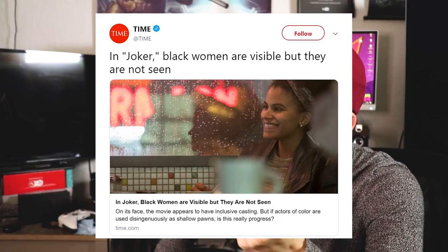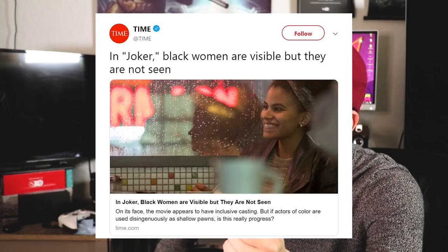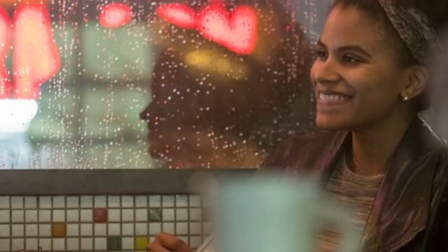Time Magazine chimes in as well. You know Time Magazine — upstanding publication. 'In Joker, black women are visible, but they are not seen.' This is weird. The article's talking about black women, yet they use the picture of a rainy window. That's such a bizarre choice. This particular one is full of spoilers — maybe I'll do a spoiler video like I said earlier. It's as dumb as it sounds.